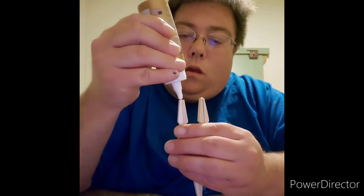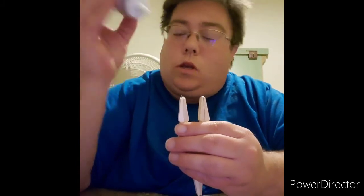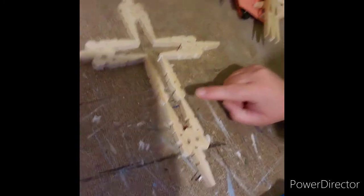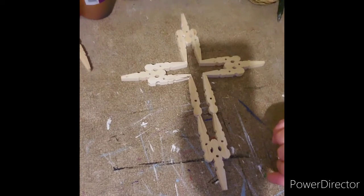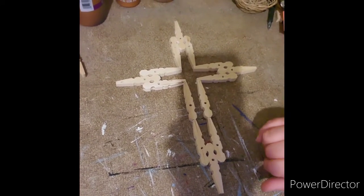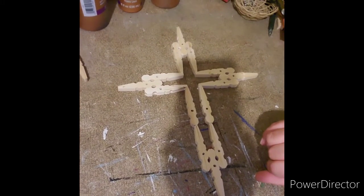I'm going to go ahead and put glue at these ends — just not a whole lot, but just enough to hold it. Sometimes I have to put a little extra glue. Let me show you how it looks. So what I did was attach this to that. That's how you make the cross. Really easy, really simple. All you have to do is let it dry for at least a couple of hours, and then you can stain it.